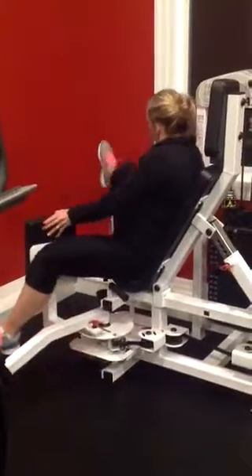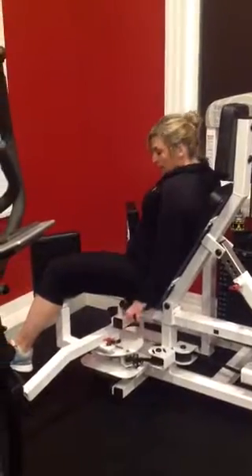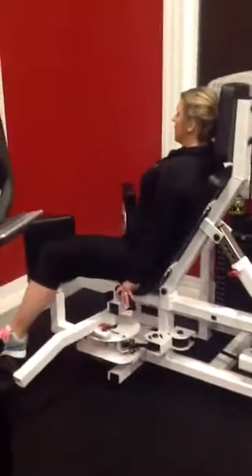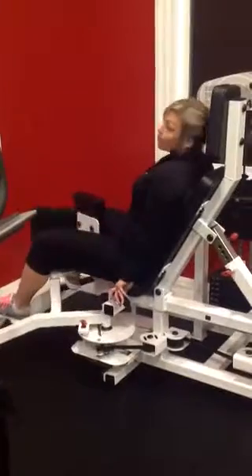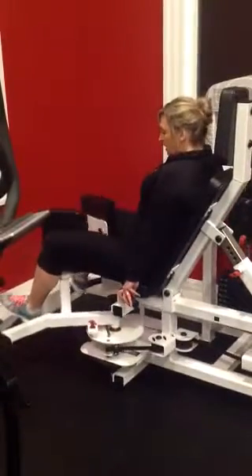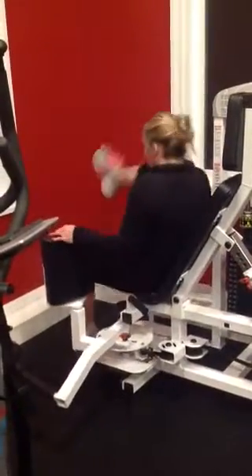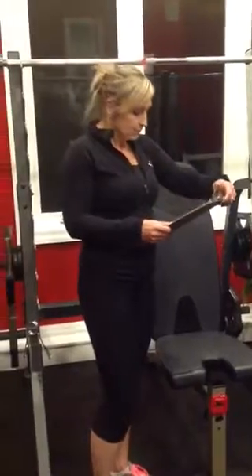Getting in: I'm going to squeeze, really focusing on those inner thighs. Coming out, then squeeze — try to bring those pegs totally together. If you can't do that, the weight is too heavy. It's a nice, slow and controlled movement each time. I'm going to go to 110 pounds — that's a good weight for me. Our legs are strong; we don't give them enough credit. We are doing a total of 12 reps.